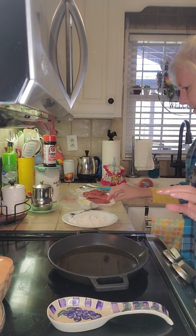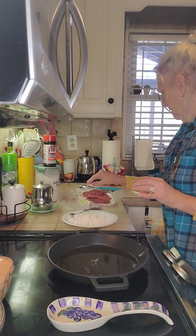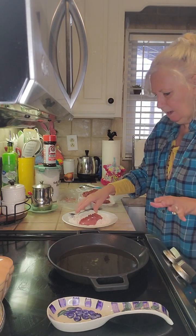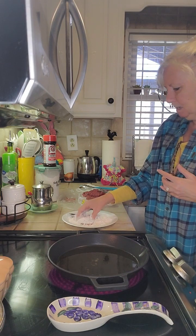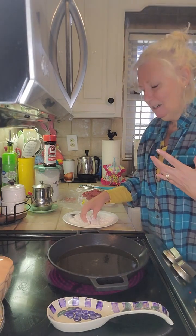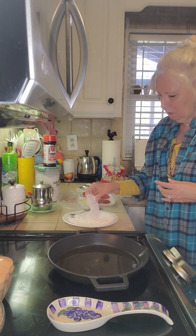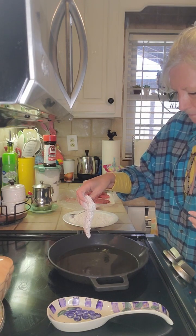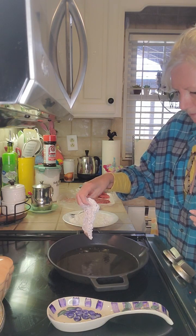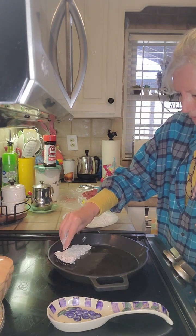I'm gonna start breading this. Our grease is pretty much ready. I did cut these — they were two cube steaks — and I cut them into smaller pieces because I like to get more of that crunch. I like the smaller pieces. I'm just gonna drop them down in here. It's bubbling. There we go.